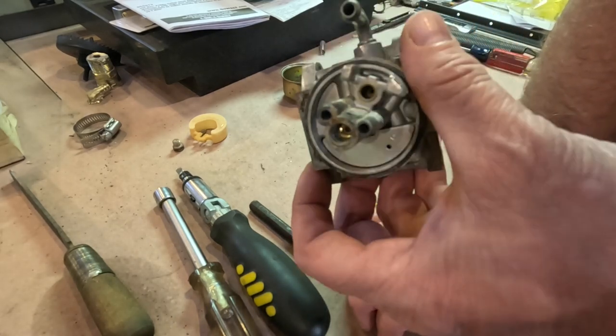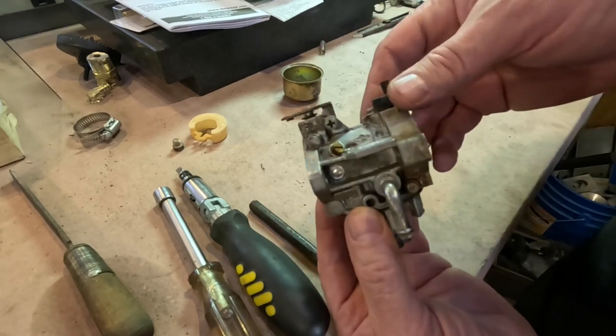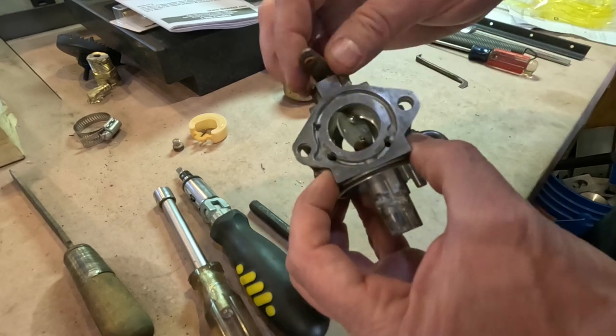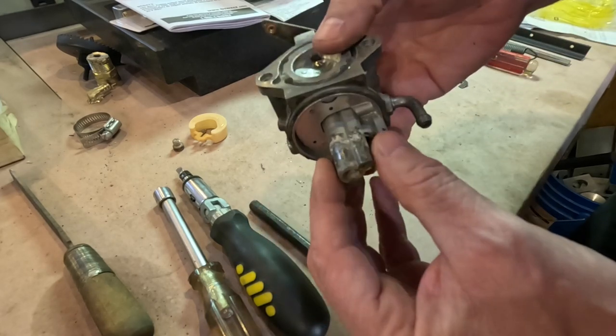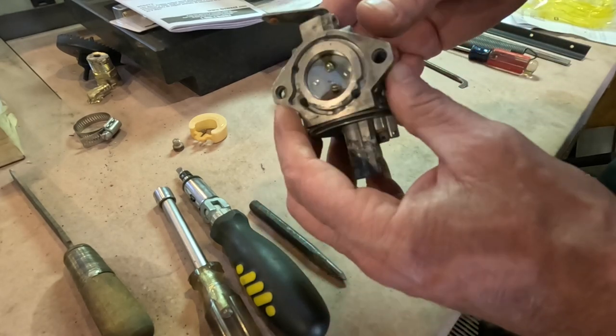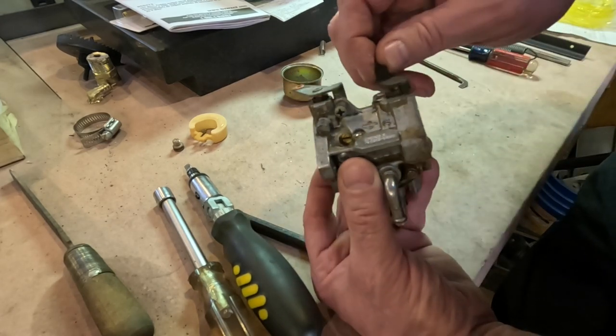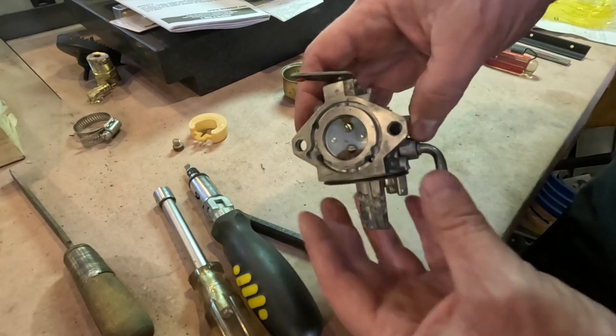It's toast. I can't clean it out the way it is — you pretty much have to remove it to clean all the little orifices. This carburetor is shot. This is the original carburetor from that log splitter, which puts it at probably 20-plus years old, maybe older. Anyway, that's it for the carburetor.